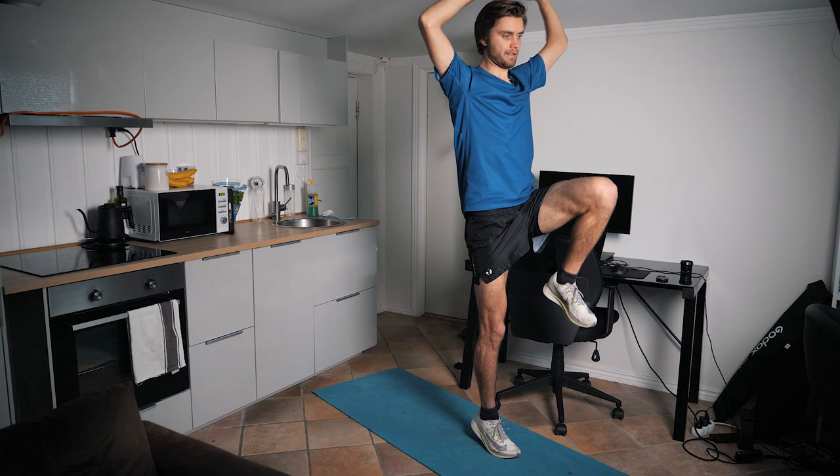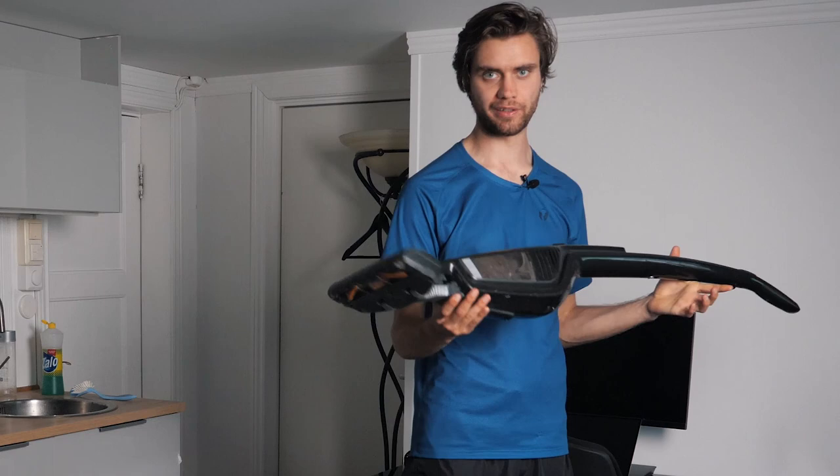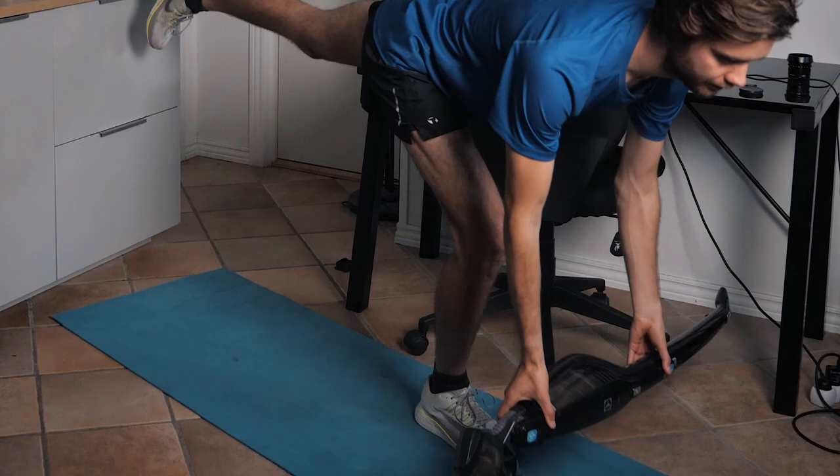A suggestion for number of repetitions here is 15 per leg times three. If you want to make this exercise tougher, you can find a weight — you can use anything you find at home — and keep the weight in front of you like that, then raise it over your head.